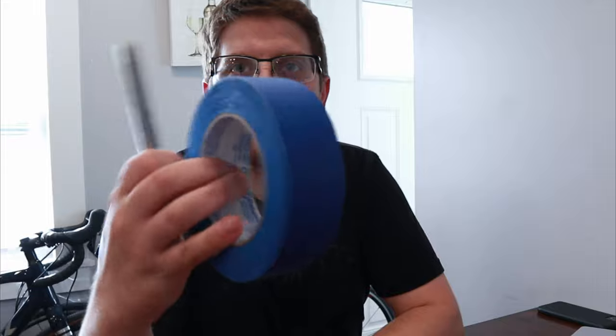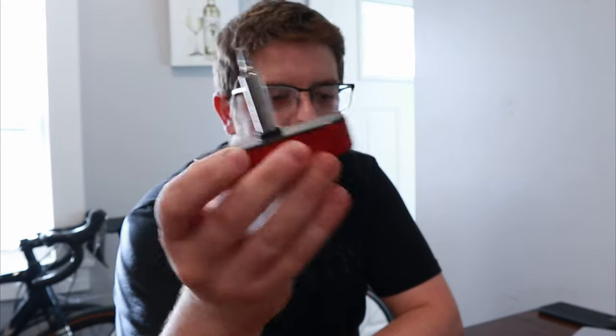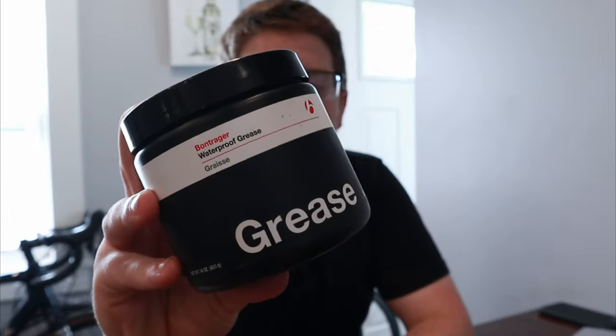With that in mind, all we're going to need is a little bit of painter's tape, a Sharpie, a four millimeter torque key (you can use a regular key if you want), a screwdriver to use as a straight edge, and a little bit of grease so that everything doesn't corrode and get messed up. That's all you need.